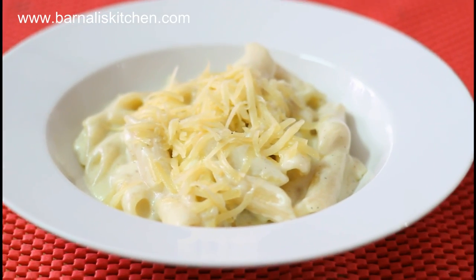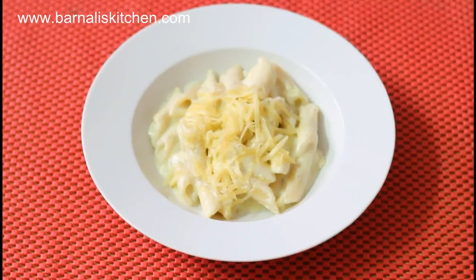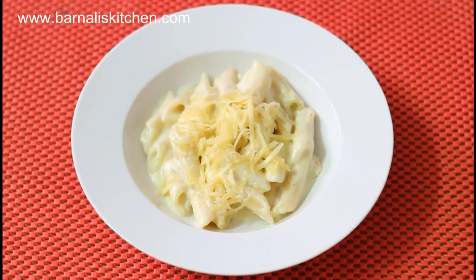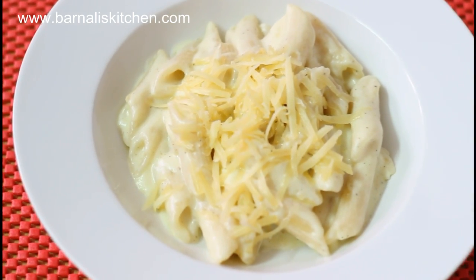Hey guys, I am Bernadette and welcome back to Bernadette's Kitchen.com. Today's recipe is a yummy penne pasta recipe. It's very easy and simple to make and super delicious. So let's get started on how to make it.